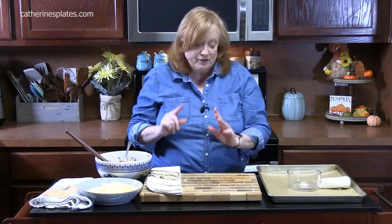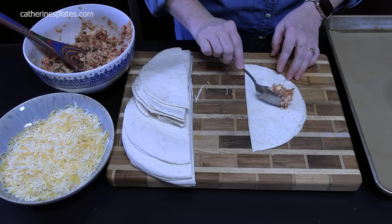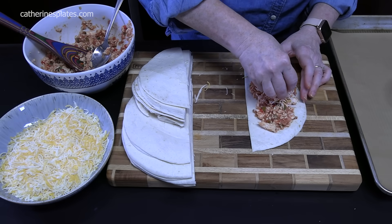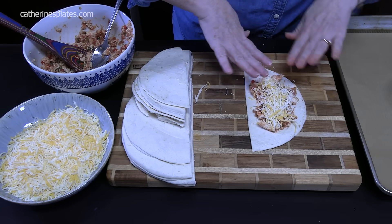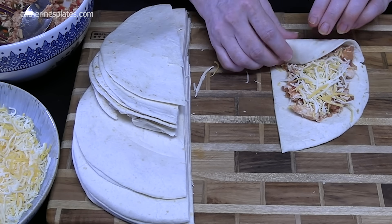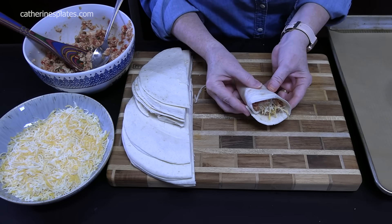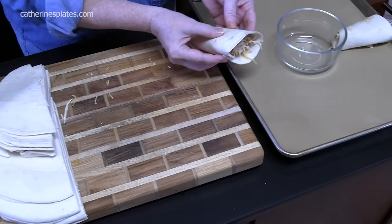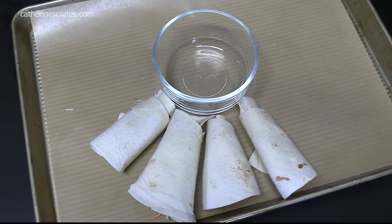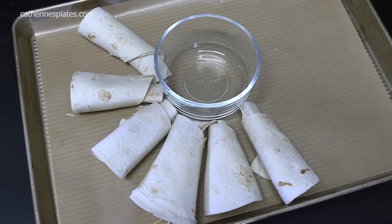I'm going to show you what we're going to do before we add the other layer. Two tablespoons of our chicken mixture, one tablespoon of the cheese, and sprinkle that right across the chicken mixture smoothed out onto the tortilla. Start at the bottom edge, place it over it, and roll it carefully into a cone shape. Put the seam side down right next to the previous one. We're going to put 10 on the bottom. You can make some of these just cheese, and you can even do this with beef — ground beef.